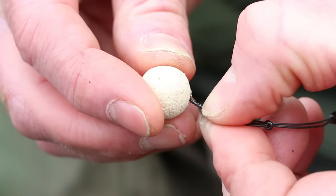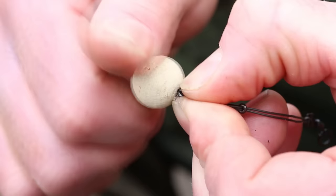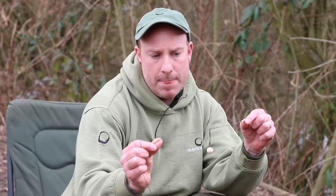A key factor to think about is you really do need a buoyant hook bait to keep it bolt upright. It's no good if it's sort of listing over and acting like a wafter — you want it bolt upright. And the hook holds I've had from this have been just deadly; the hook holds have been right in there.